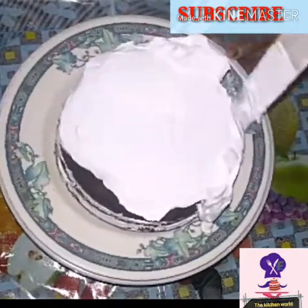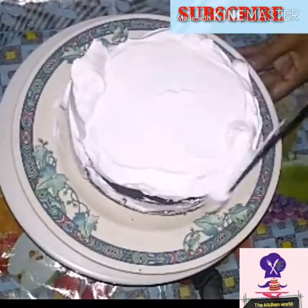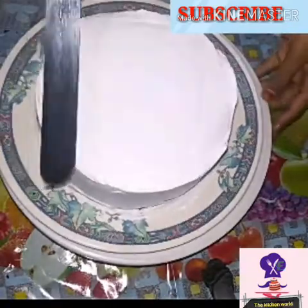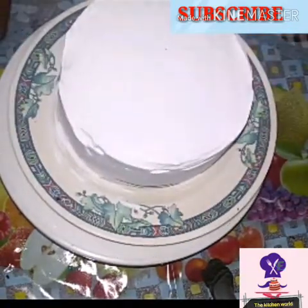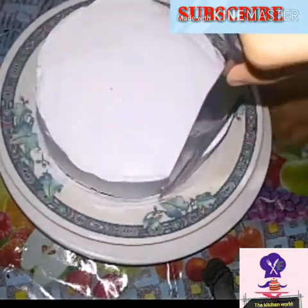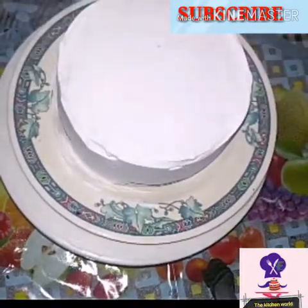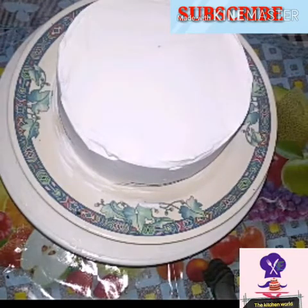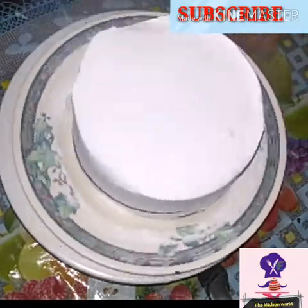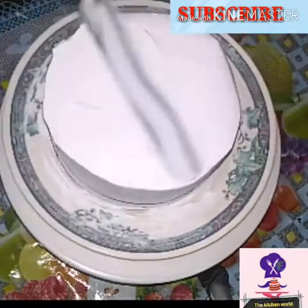If you want to use a baking scraper, I don't find it easy to use. I am still learning how to work with it. I recommend it, but I made it easier without one. I will try to finish this process — level it at the top. I will take a few more creams on the sides and take the cream to the knife to level it.